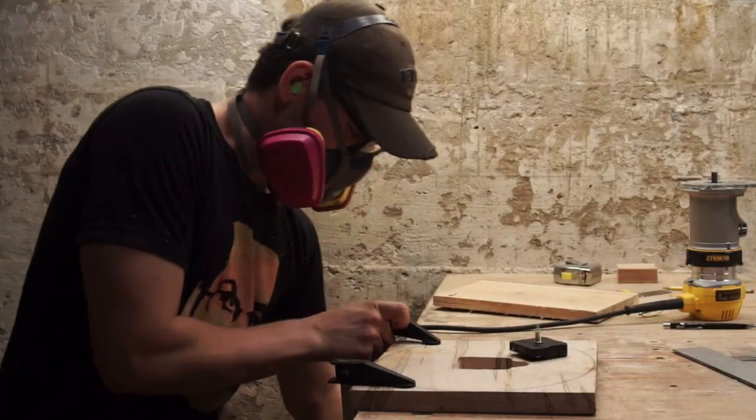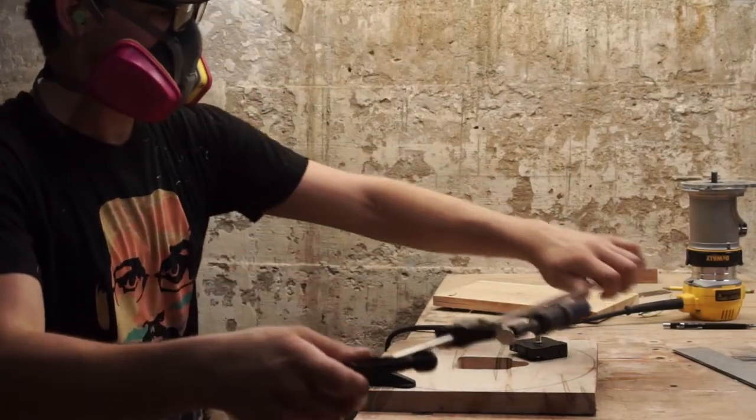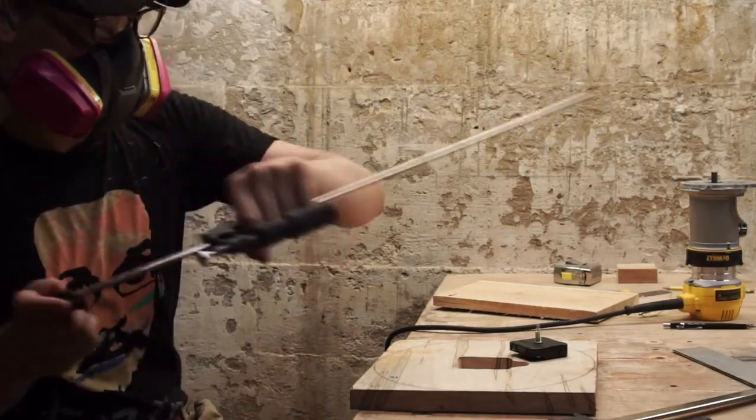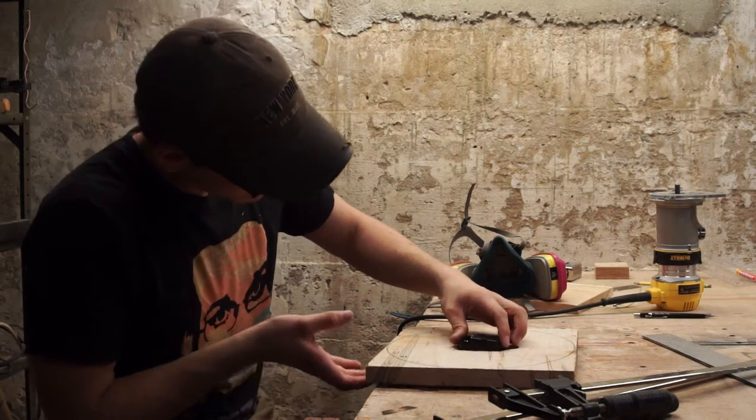I can now remove the clamps and make sure the movement fits. Good, it does.